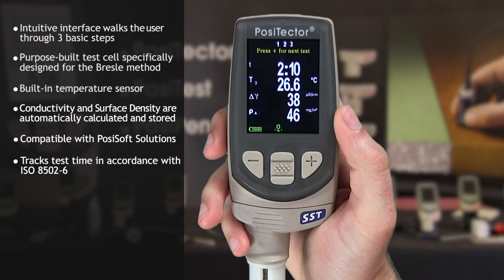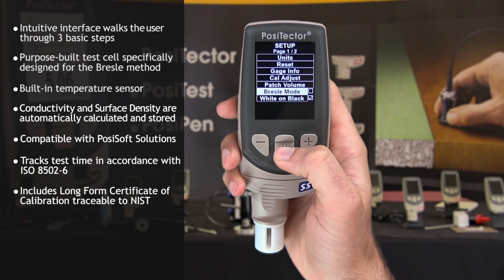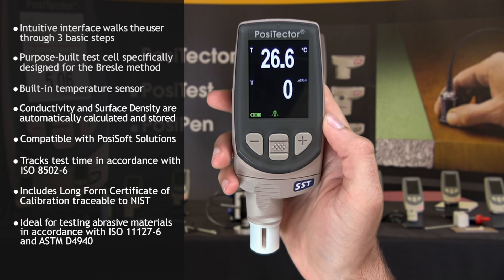The PosiTector SST probe is factory calibrated and includes a long-form certificate of calibration traceable to NIST. When Bressel mode is deactivated, it becomes a regular conductivity meter, making it ideal for testing abrasive materials in accordance with ISO 11127-6 and ASTM D4940.